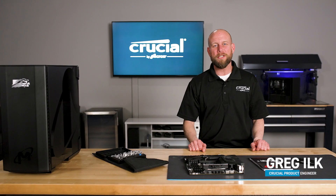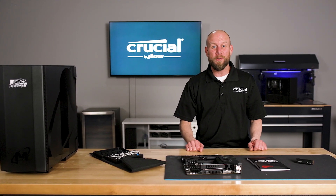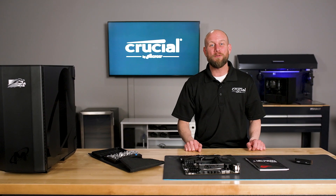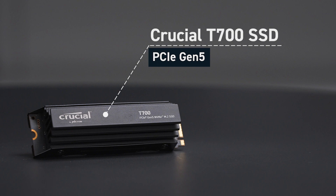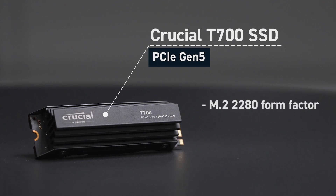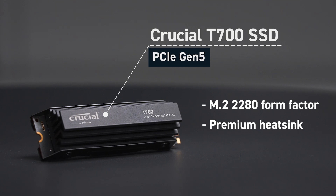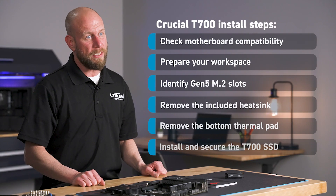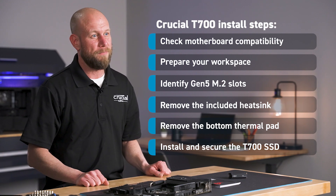Hi there, I'm Greg, an engineer with Crucial. Welcome to our tutorial on how to install the new PCIe Gen 5 Crucial T700 NVMe SSD. This is an M.2 22x80 form factor with a premium heatsink. In this video, we'll walk you through the steps required to install this SSD in your computer. Let's get started.